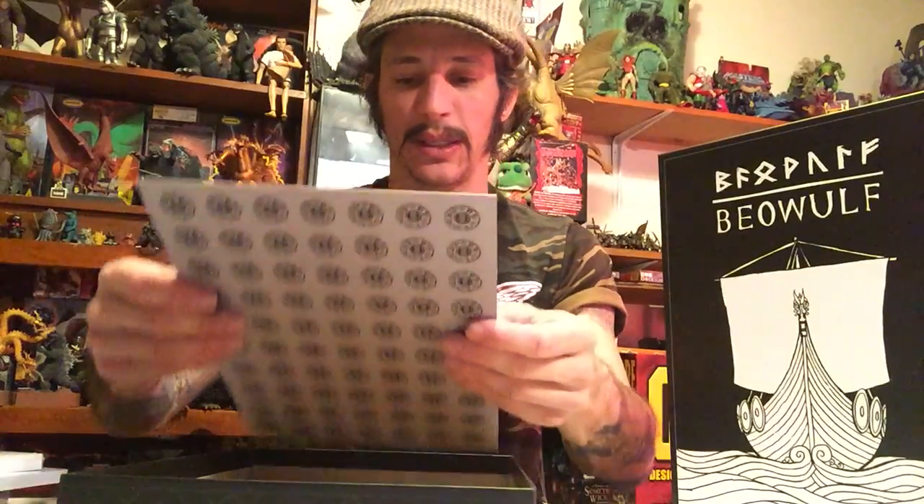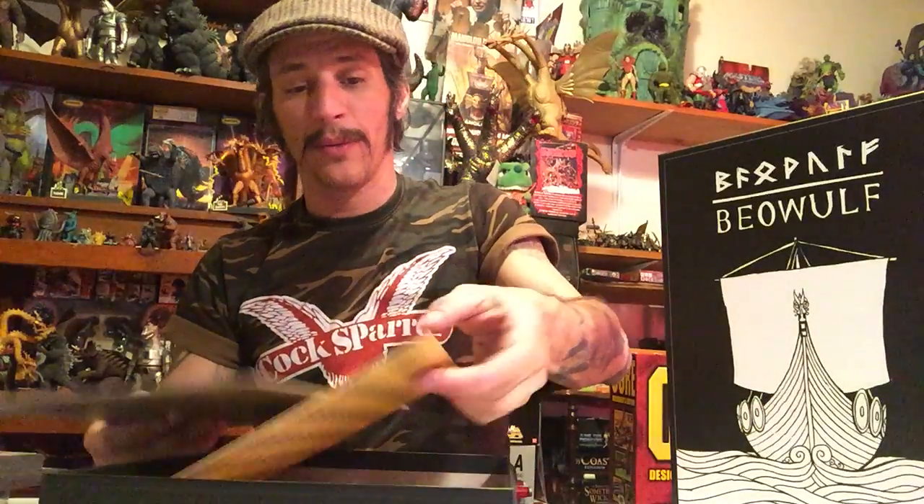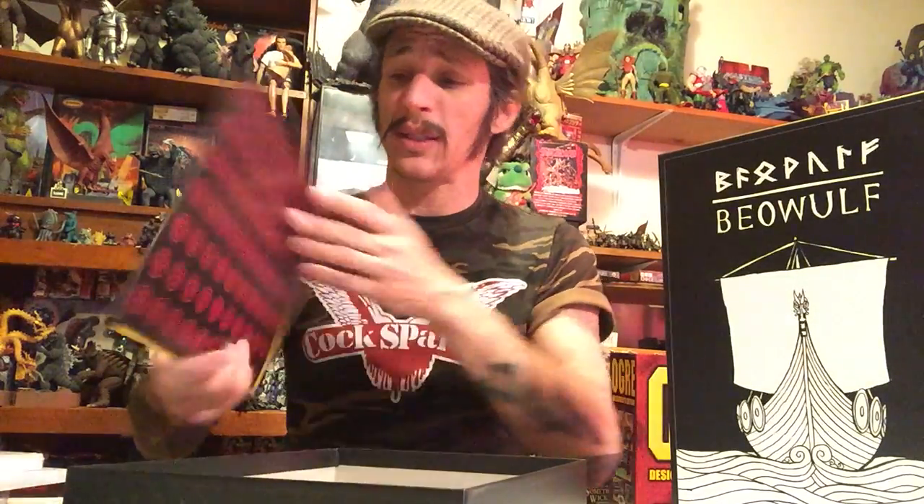Now I see a buttload of tokens. These are not wood tokens like in Moby Dick — these are cardboard. They look like coins: a hundred, five hundred, a hundred red coins, and five hundred red coins. So it's hundreds and five hundreds — standard, nothing special.